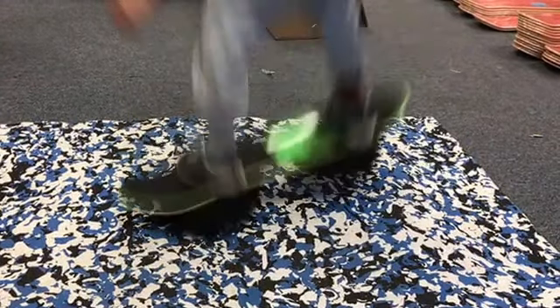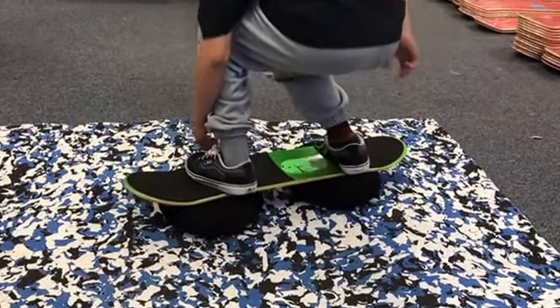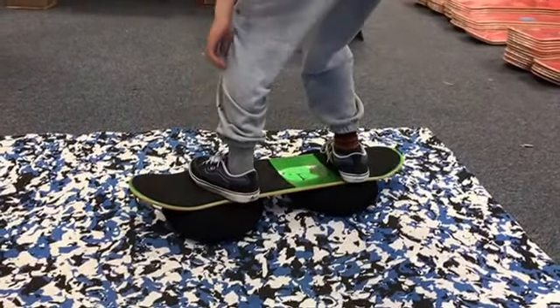When you do an ollie on the sick trick board, kick your front foot forward and jump with it.